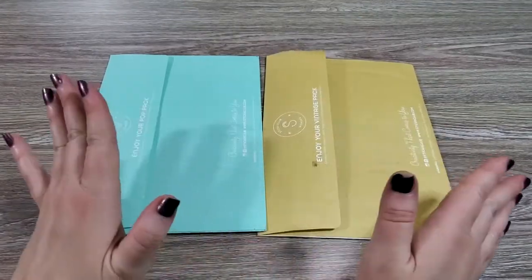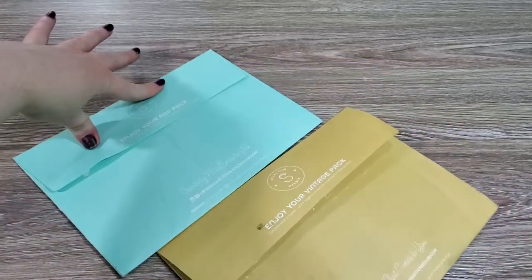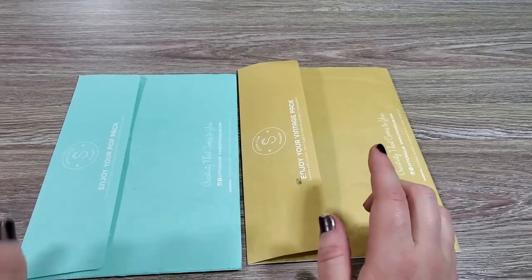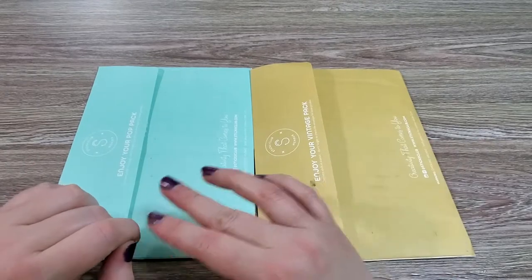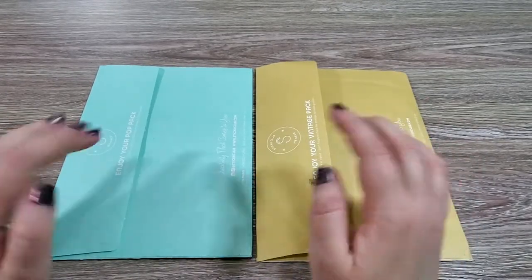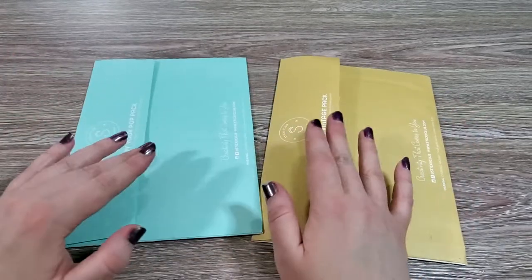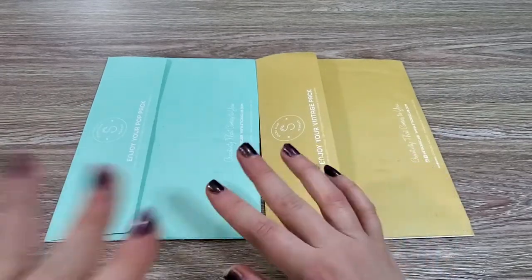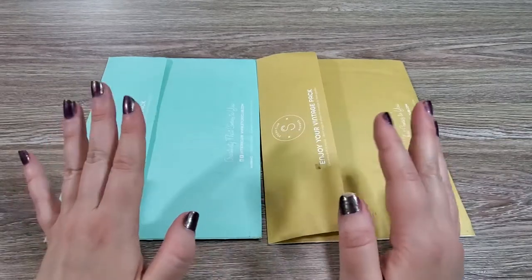Hi everyone, it's Heather here with Best Laid Plans, and it is that time of the month again where I have my Sticky Club subscription. I have stuck with my Pop Pack and Vintage Pack, but they also have a cute pack. I'll leave my referral code in the description box if you want to learn more. It is just $10 per pack plus $1 shipping, so $11 total per pack, and you get a ton of stickers and craft accessories and scrapbooking ephemera.